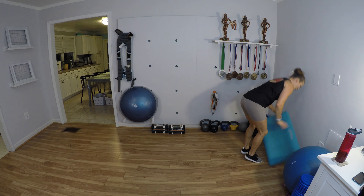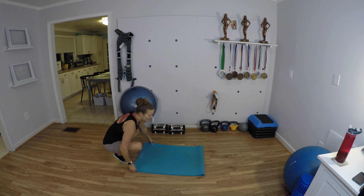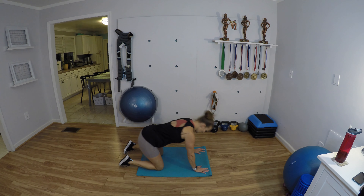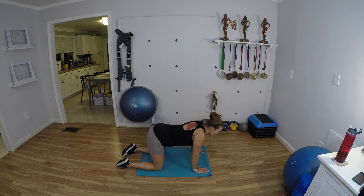We're gonna be in a quadruped position — quadruped just means all fours, like a baby getting ready to crawl. Knees hip-width apart, arms shoulder-width apart, find a nice neutral spine. We're going to do some scapular retraction: sink down, pull your shoulder blades together, sink your head down, now pull them apart. Are you hugging yourself from the inside out? Draw your belly button in to touch the back of your spinal cord.